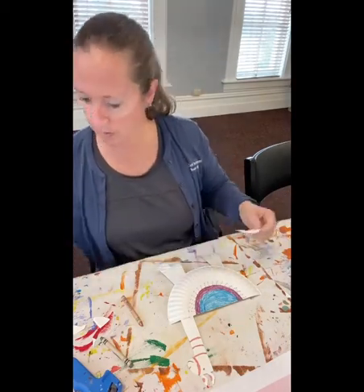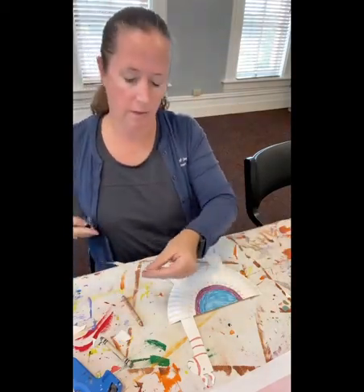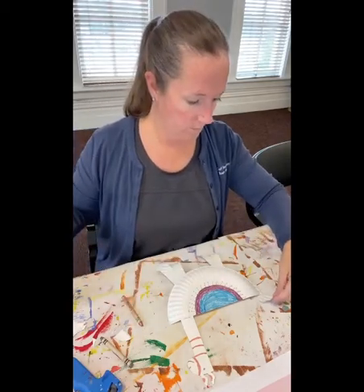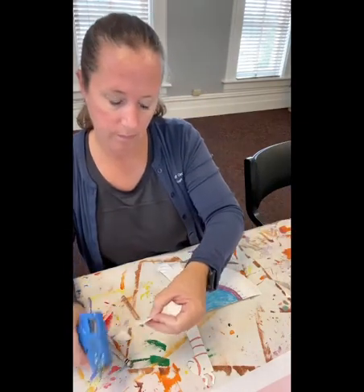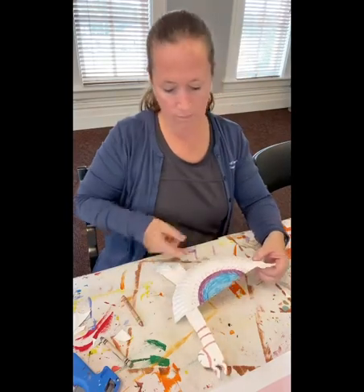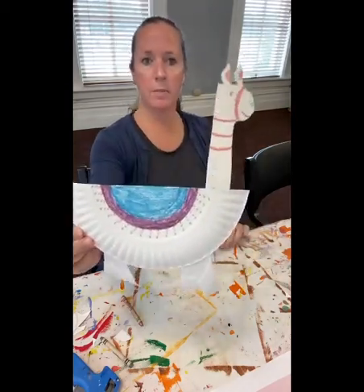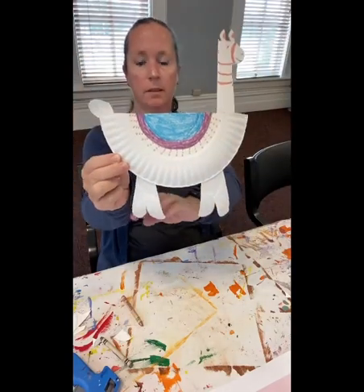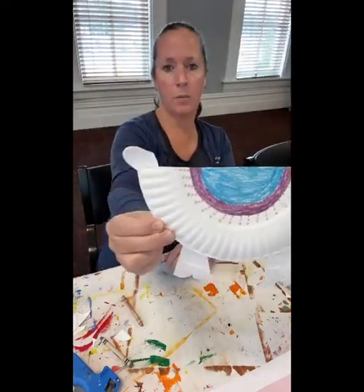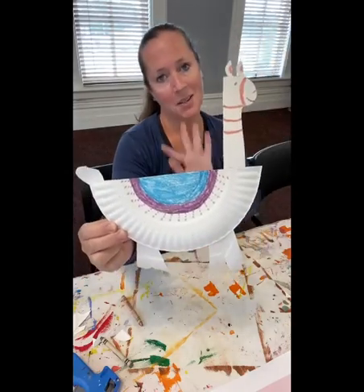This tail isn't quite as long as I want it to be — I'm going to switch it a little. Hopefully it doesn't fall down, it's not dry yet. But here is my paper plate llama! It's kind of hard to see at this angle, but there you go, kiddos. Super easy craft, super fun, super cute, super wonderful — super Wednesday. Have a great day and I'll see you next time. Bye-bye!